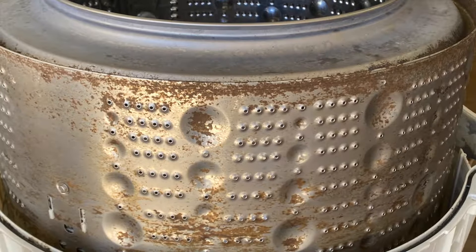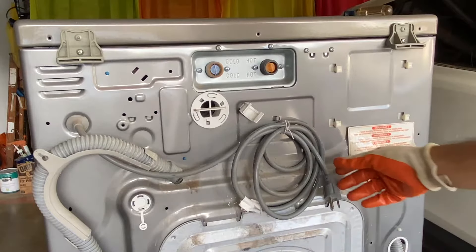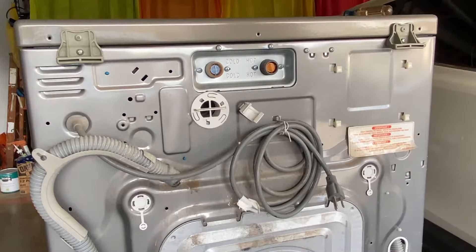So as not to bore you too much, I'm going to speed through the process. Let's get started by disconnecting power, the water lines, drain hoses, and locating the machine where you can get access to all four sides.